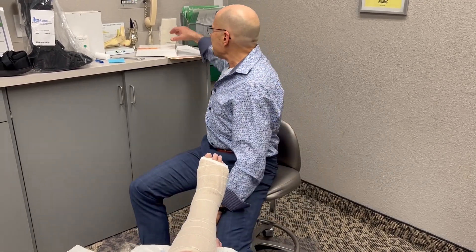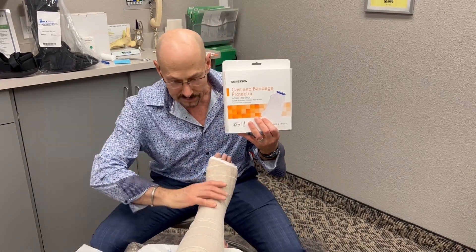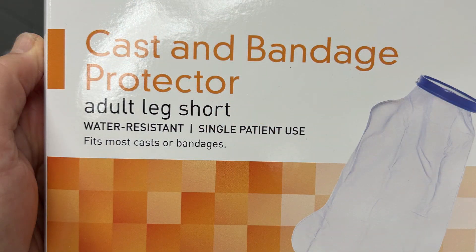For convenience, you can get a cast bandage. This goes on the leg up to here and then you can get it wet without getting the dressing wet, which makes it much more comfortable.